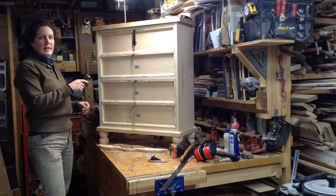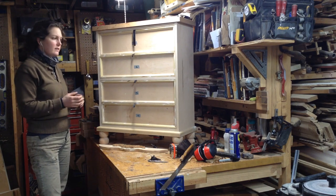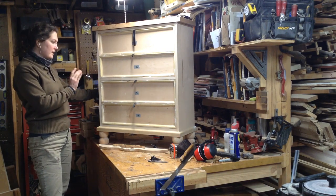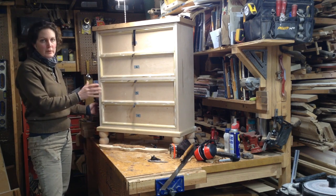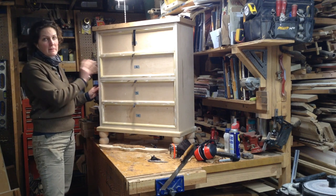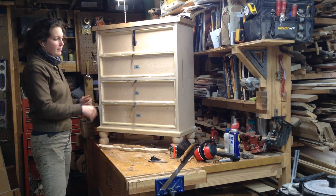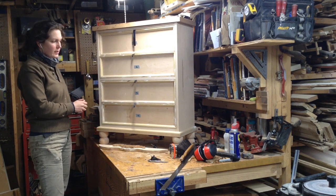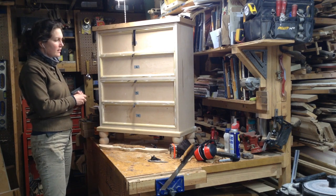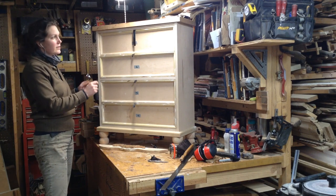This is the next piece I'm going to be filming. It should be about three videos: two devoted to the making, and a third for the custom carving. Now that I have it pretty much built, I haven't really started the carving, so that will all probably be in one separate video. It's a fairly basic, small, skinny-style dresser.